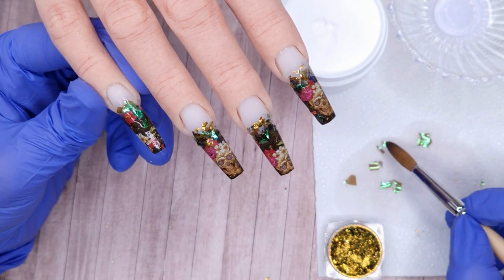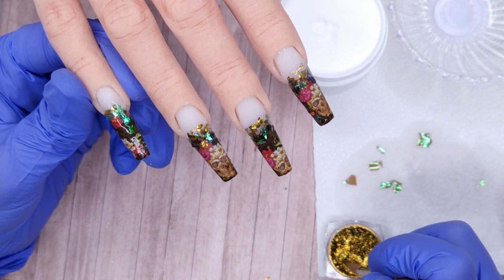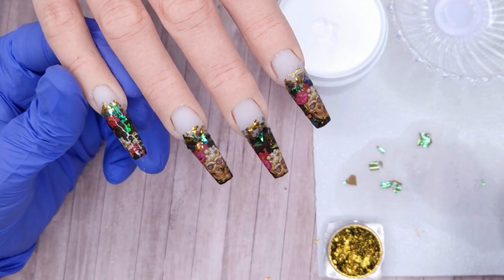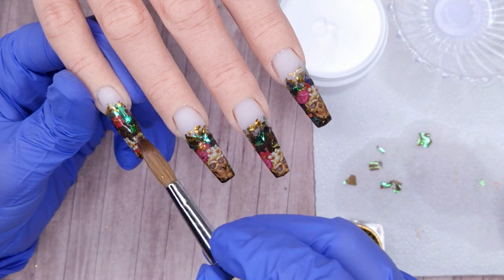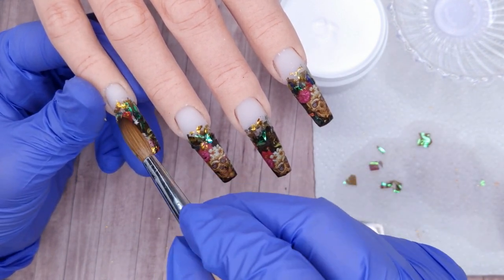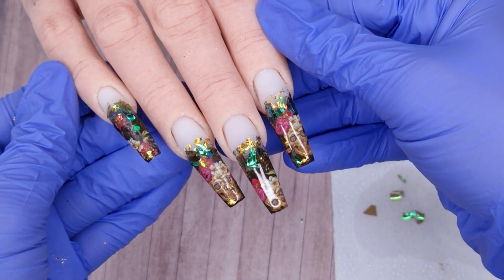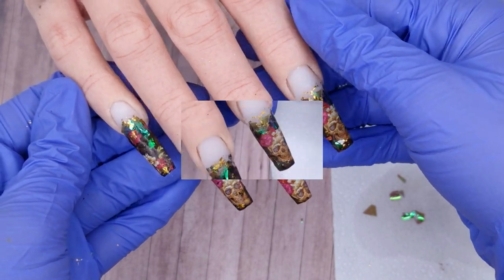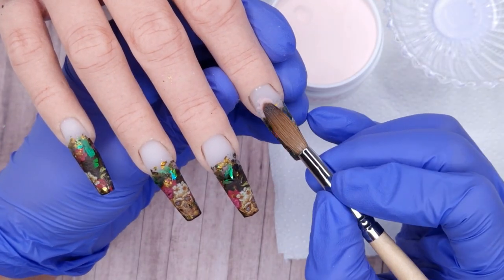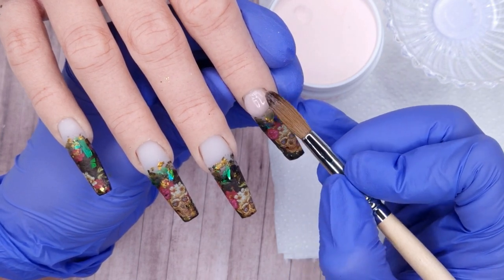I was really happy with how this foil applied, and the black base layer helps minimize any little cracks or areas that hadn't fully covered. If you feel your Mylar and flakie pieces aren't fully set in place you can come over them with a wash of acrylic, but I left mine to dry and they were fully stuck in place. Now we're going to move on to applying our cover pink.